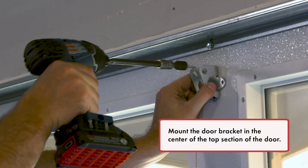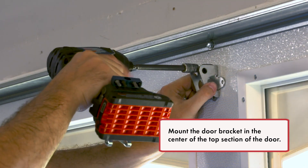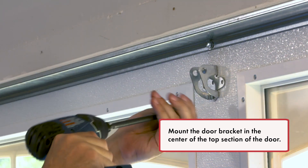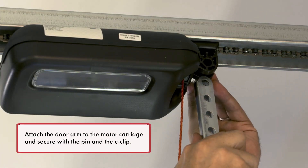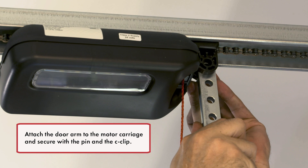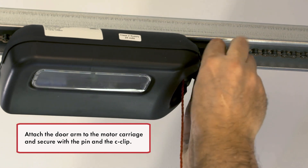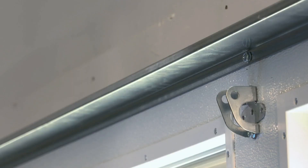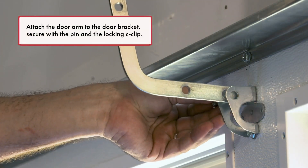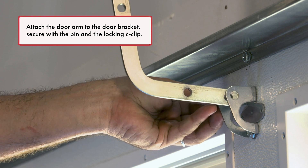Mount the door bracket in the center of the top section of the door. Attach the door arm to the motor carriage and secure with the pin and the C-clip. Attach the door arm to the door bracket, secure with the pin and the locking C-clip.